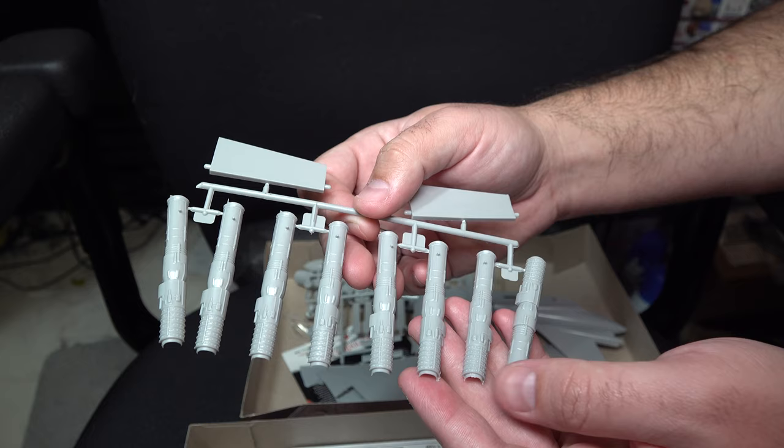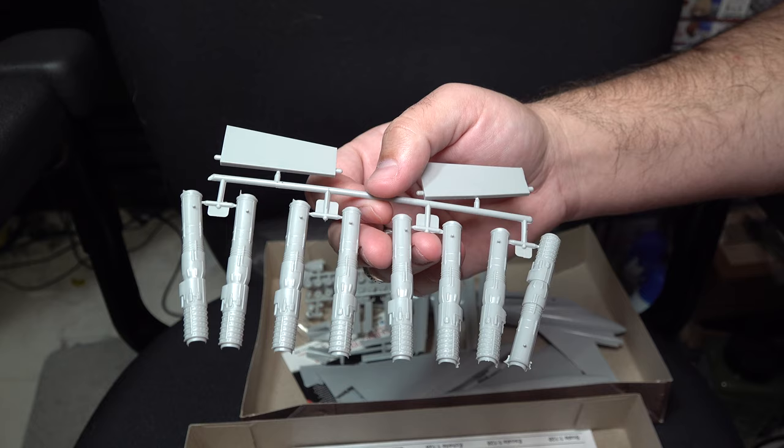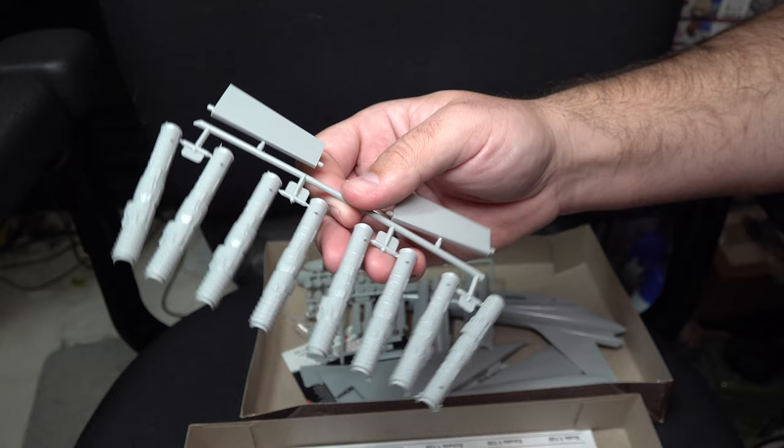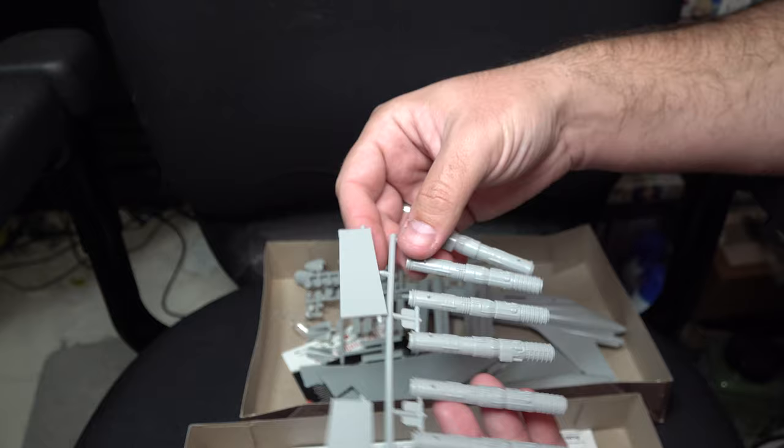Another area of this kit that surprisingly did decently is the engine details. Are they super fantastic and super detailed? No, but for the scale and given Lindbergh's history, they're surprisingly not terrible. Honestly, you could theoretically display them out on their own, which is a bit surprising.